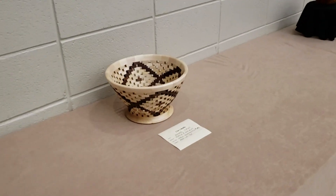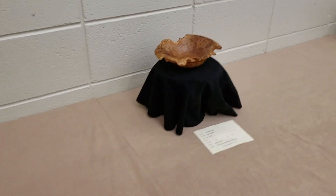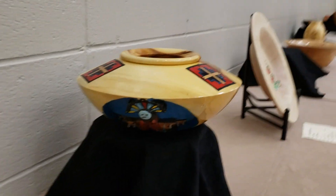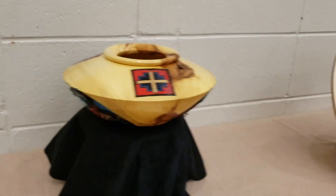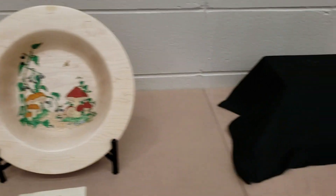These pieces over here are all in the raffle, so somebody's going to win these. We'll see if I can win one. Look at the detail in that — man alive. That's really cute.